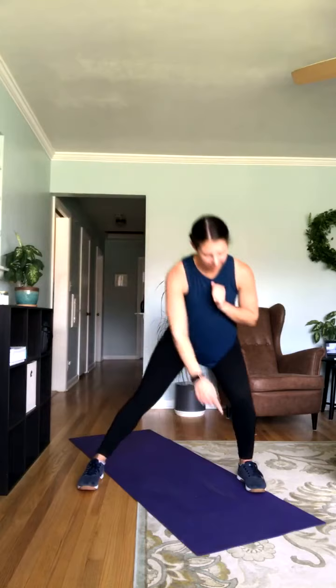Going back into our side lunges — nice and wide. Sit back and switch. Remember, weight is coming into that heel, not into the toes. Your weight shouldn't be too far forward — you want your butt back like you're sitting back into a chair. Looking strong. Just about 20 seconds here — keep it up, just roll right through these reps.